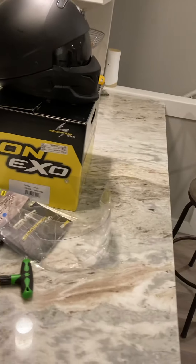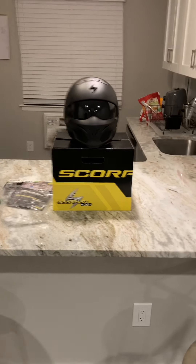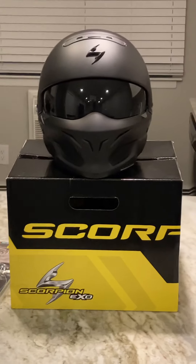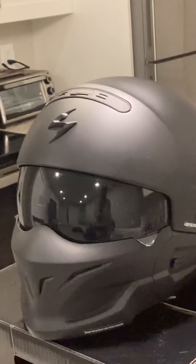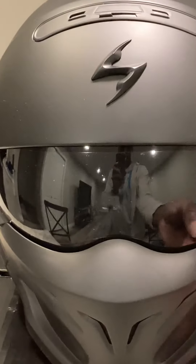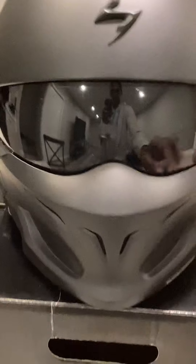Scorpion ESO helmet. It's a nice helmet. Got two lenses — got the clear one in it, and it's clear.